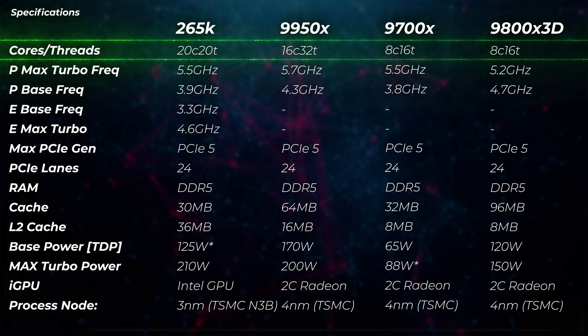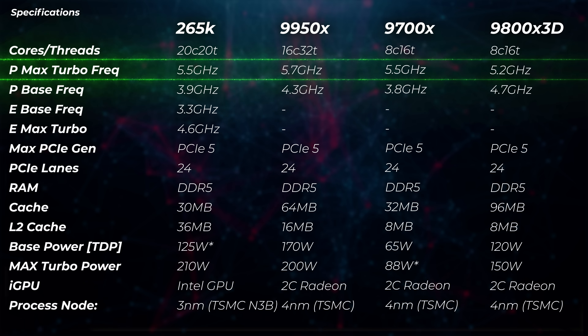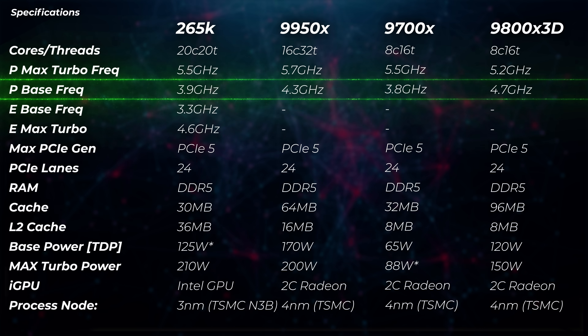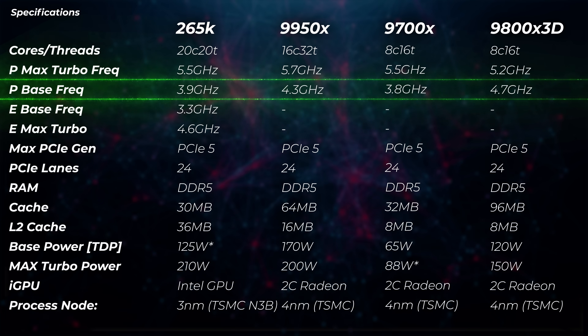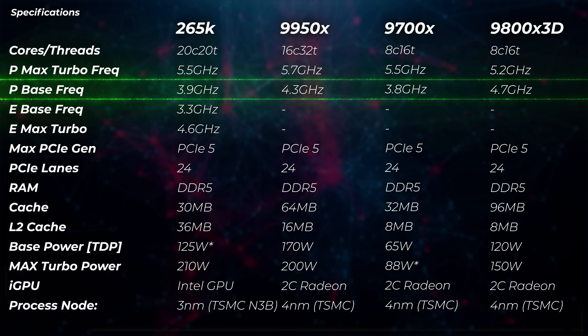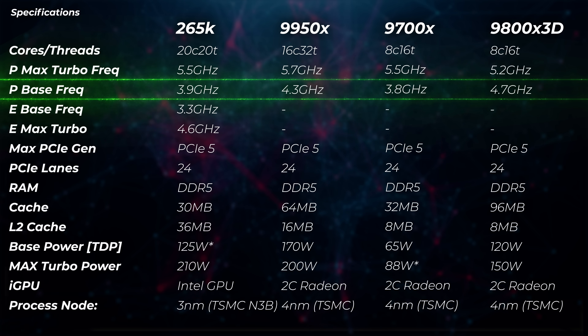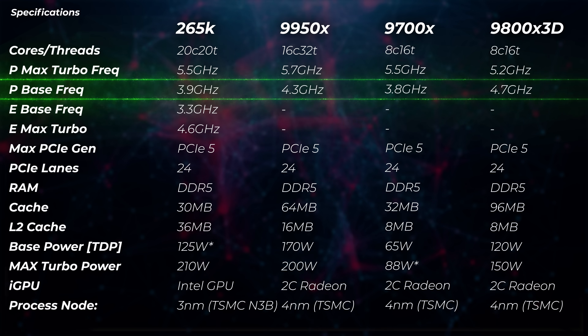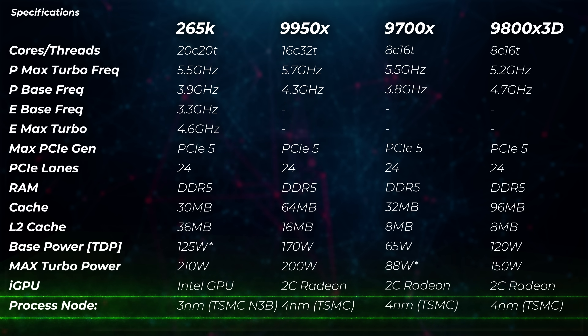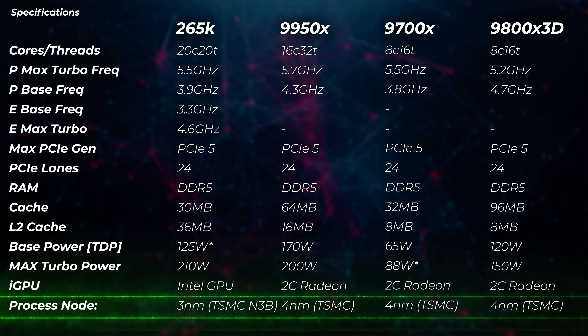But is 8 cores enough? The 9700X goes up to 5.5 GHz boost frequency, which is exactly the same as the Core Ultra 7 265K. The base frequency is slightly slower by 100 MHz at 3.8 GHz compared to 3.9 GHz on the 265K. The Intel CPU also has efficiency cores — or as some people like to call them, fake cores — though I think 'clever cores' is more accurate. Watch, AMD will start doing the same thing. Intel is using a 3nm TSMC node (N3B) compared to the 4nm that AMD is using — so for the first time, Intel is using their competitor's chips, and at a lower nanometer. The lower the nanometer, the more transistors you can cram in, making it more powerful and efficient.